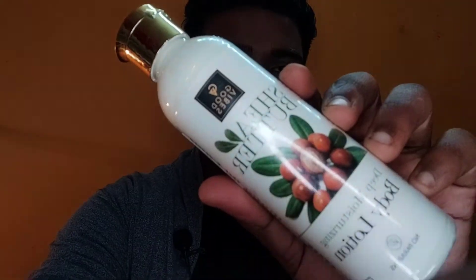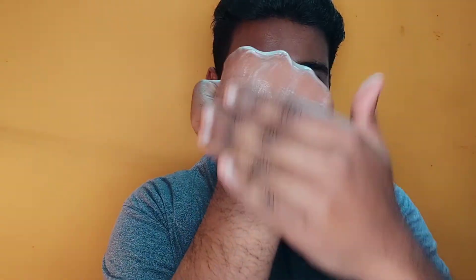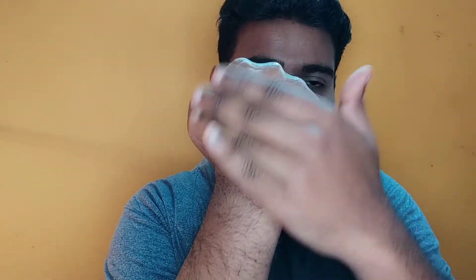The first product is Good Vibes — Shea Butter Deep Moisturizing Body Lotion. We use it very well. It is a paraben-free product. The second product is also good for the skin. It is a very light texture, and the packaging is very classy. The product is not very heavy — it absorbs into the skin. The fragrance is very mild, and it is very good.